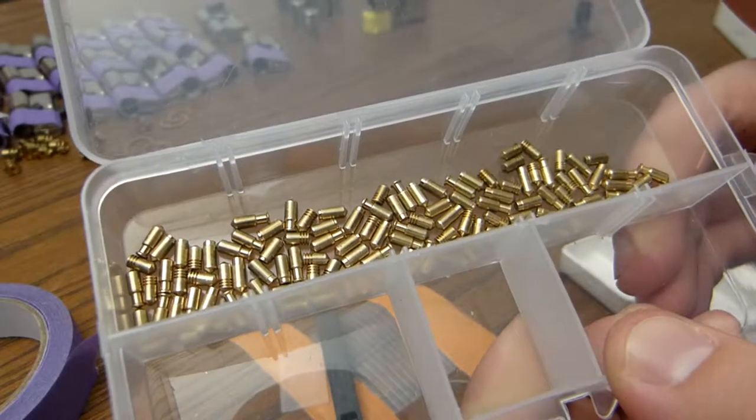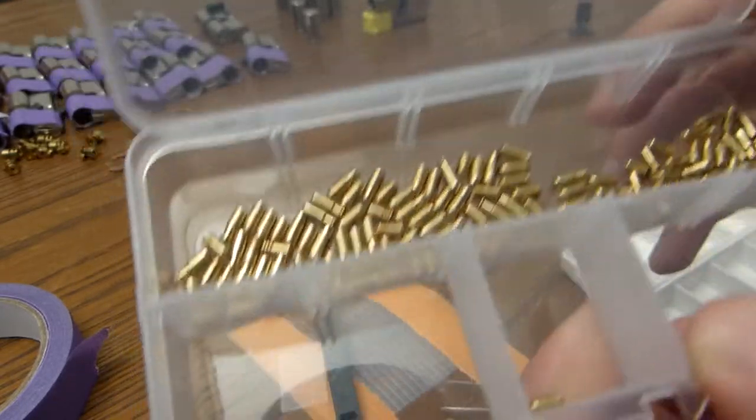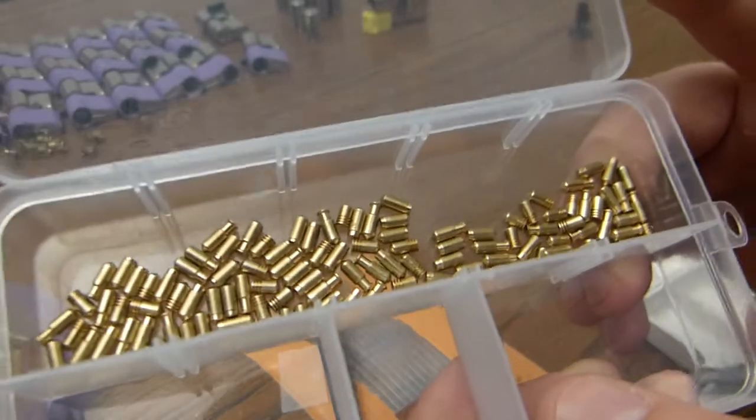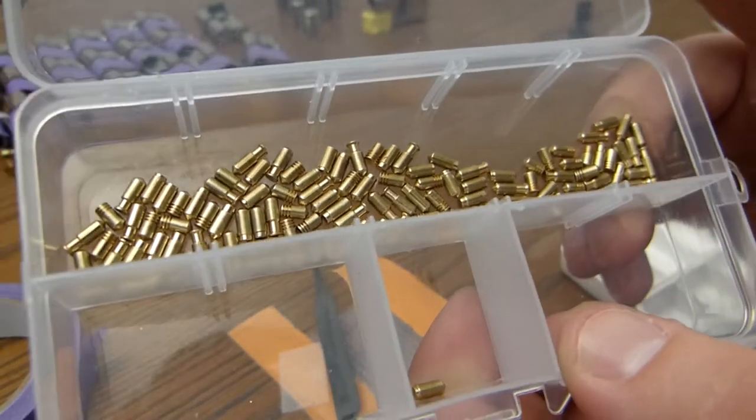Remove the core and toss the key pins. I am now at the stage where I can sort the key pins. There are nine different heights and a few different types.